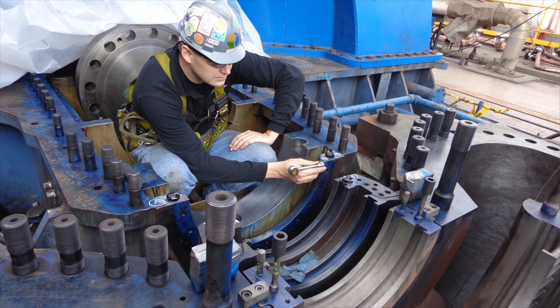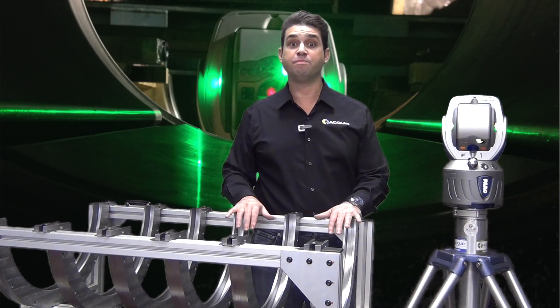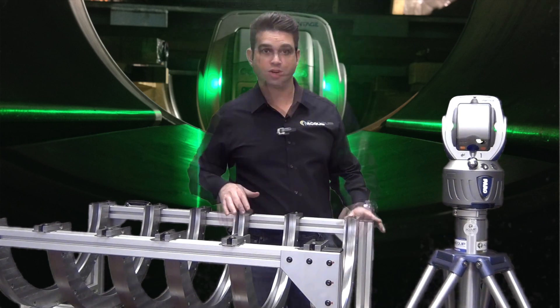Without actually being on a job site, this is very hard to demonstrate, which is why we've built a simulator to show how it works when you use a laser tracker on a turbine.